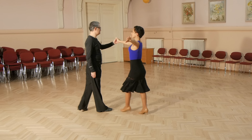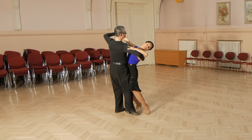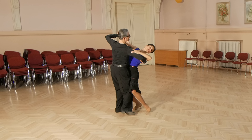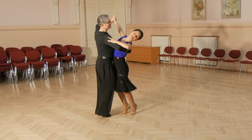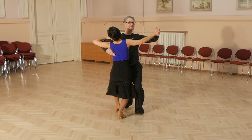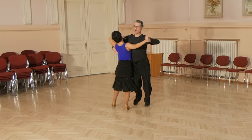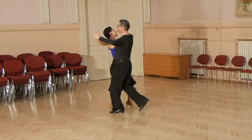Let's look again at lady's steps. She starts with left foot, side, close, side, side, close, side, forward, cross, forward, forward, outside partner, to side, and diagonally back.